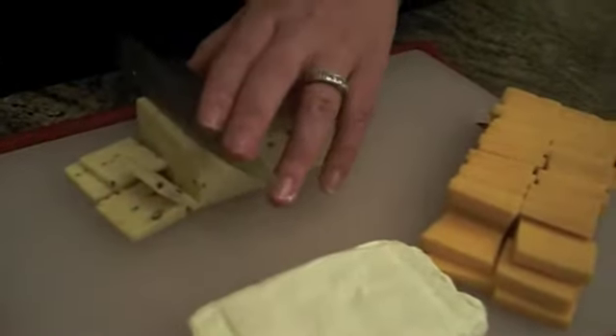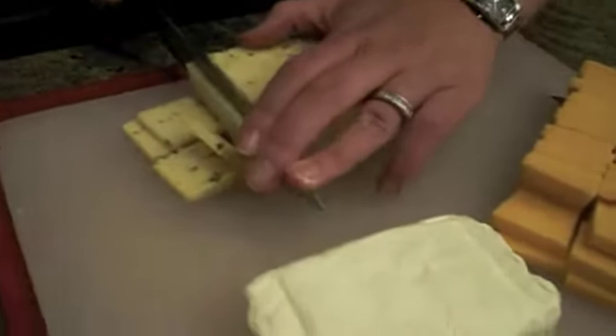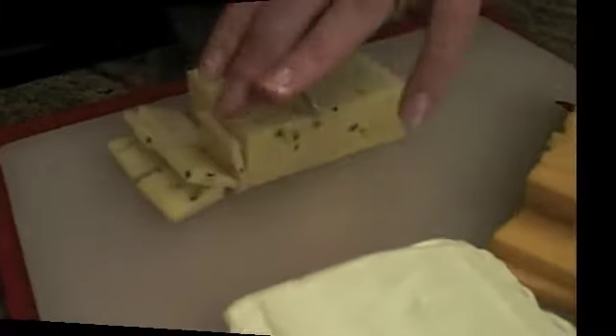Doesn't that look delicious with all those yummy spicy peppers in that? I love spicy. So now we're going to cut the cream cheese. This might be a little bit harder just because cream cheese is softer. You want to make sure that it's super cold when you go to cut it.